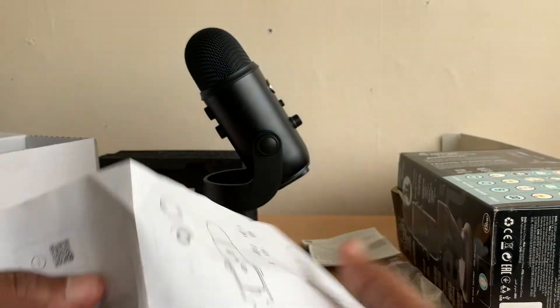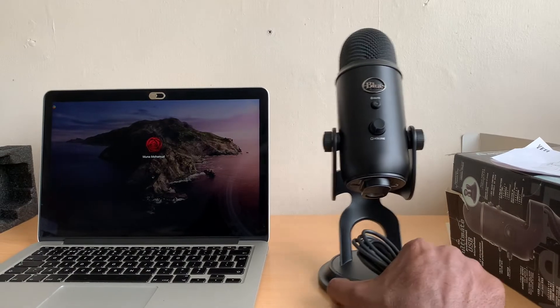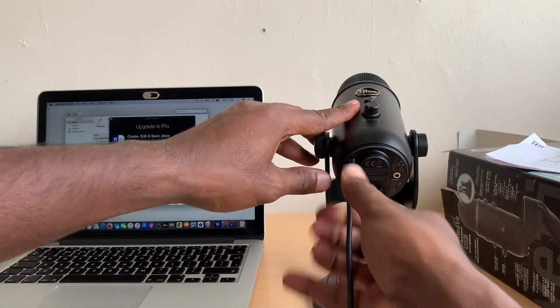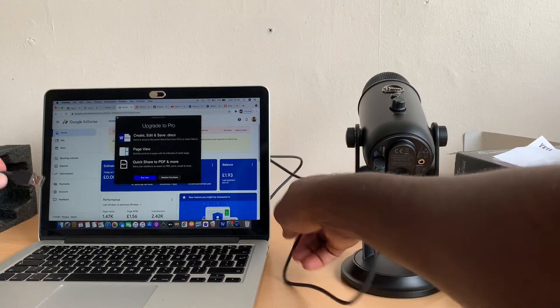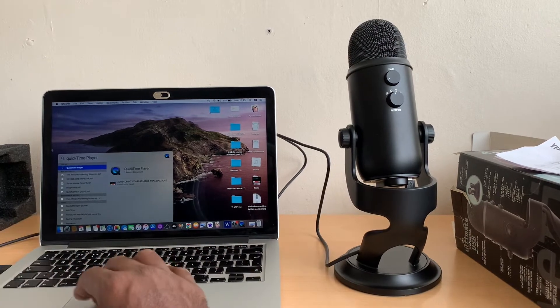Now I'm going to get my laptop and show you guys how easy it is to plug in. The first thing is plug in the USB-C at the back — you can see it's plugged in. The cable is quite long so you can move around. Just plug it behind the monitor and you can see the lights coming on.